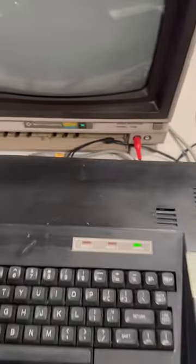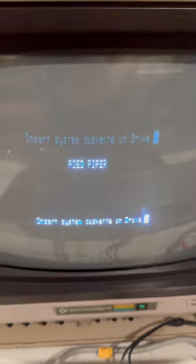This actually does work. Pied Piper — insert system disk.